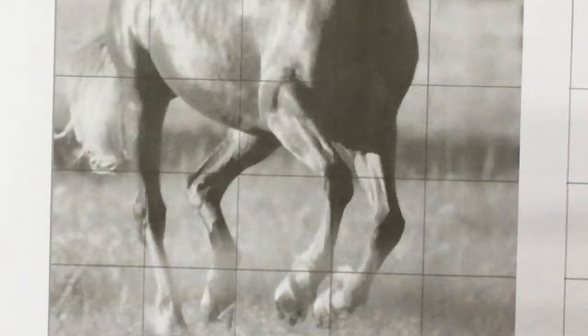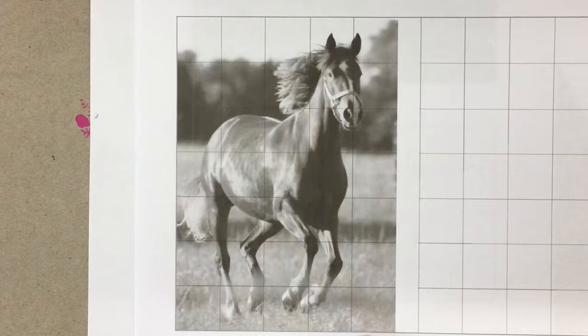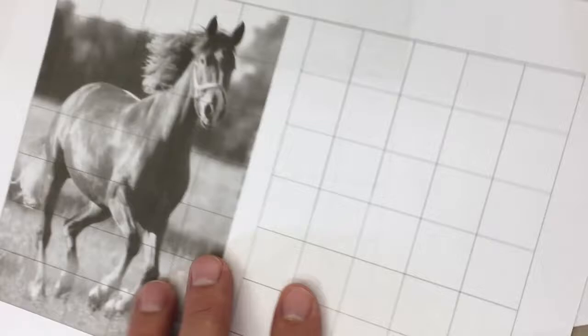I want to cover one other measuring technique just for fun — I want to show you a couple. You don't have to do this one today.